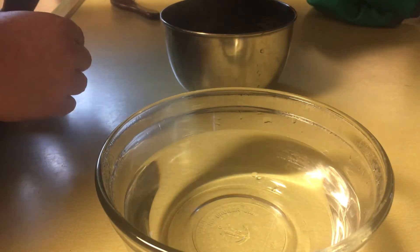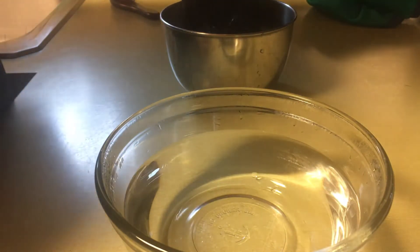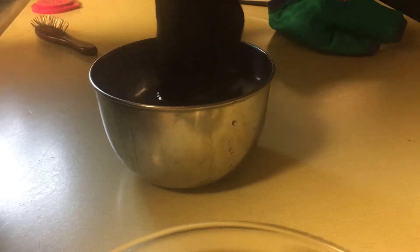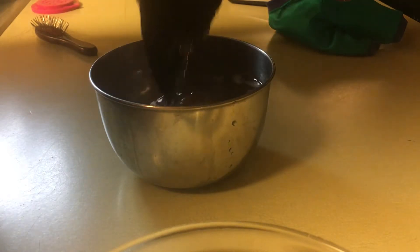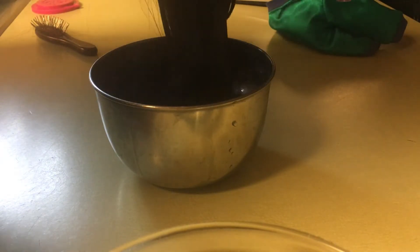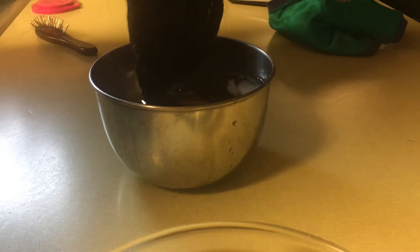When you put it in the cold water, that stops the melting process. Sometimes you get chunks of ice in her hair. All right, so I think that was about a minute.